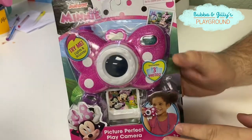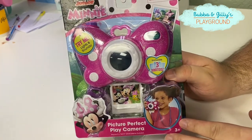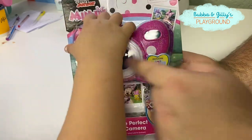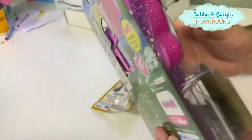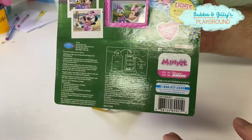Hey guys, today we are going to open the Minnie Mouse her bow camera. We got this at Target. It's pretty cool.